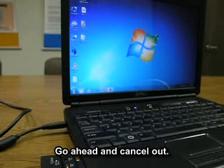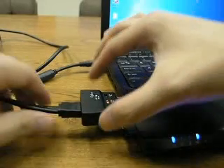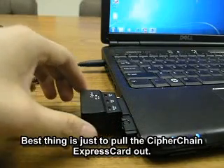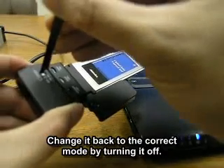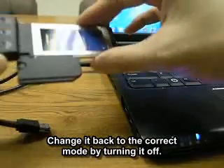So let's go ahead and cancel out. We just need to remove the eSATA cable. Best thing is to pull the cipher chain express card out, then change back to the correct mode by turning it off.